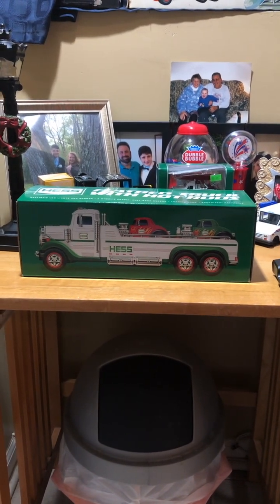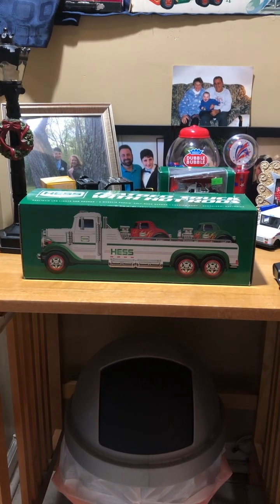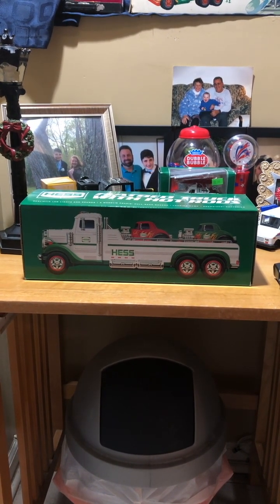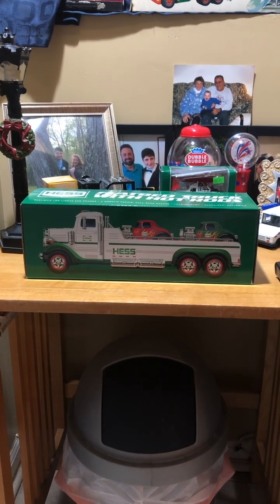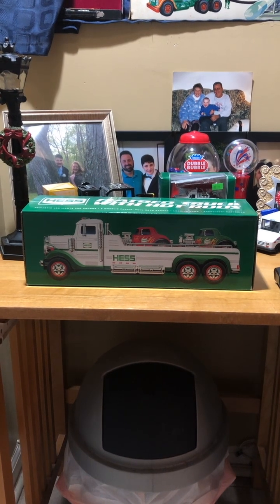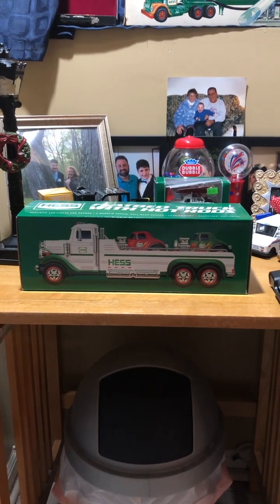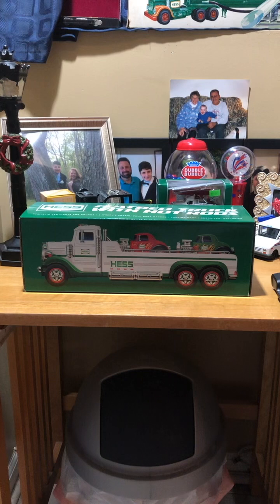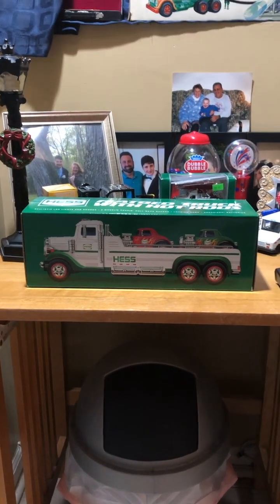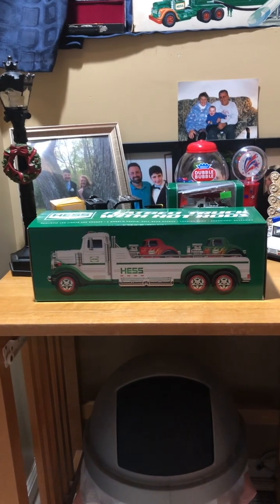This is going to conclude our 2000s Hess truck series. Starting next week I'm going to be reviewing the old 80s and 90s Hess trucks that I've collected and have in my collection. Today we'll be covering the 2022 Hess truck flatbed truck with hot rods. This is the most recent model to date.